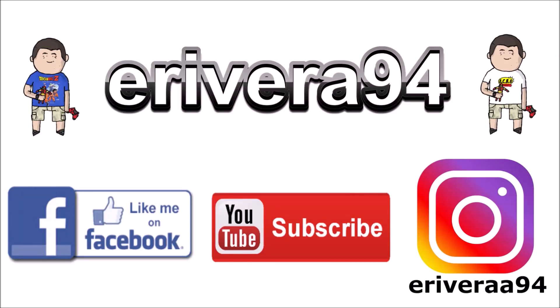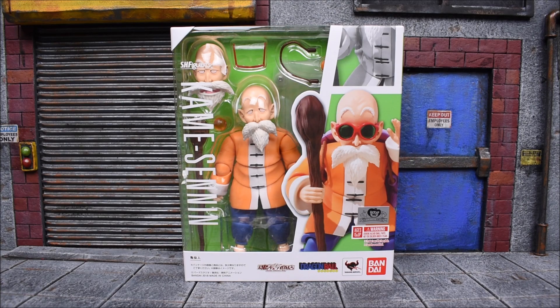Hey guys, be sure to like me on Facebook and follow me on Instagram for extra content you won't see here — click the links in the description below. Hey, what's up guys? Ibrad94 back again with another action figure review. This time we're gonna take a look at the Bandai Tamashii Nations SH Figuarts Kame Sennin, also known as Master Roshi.